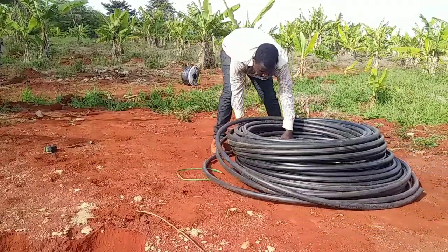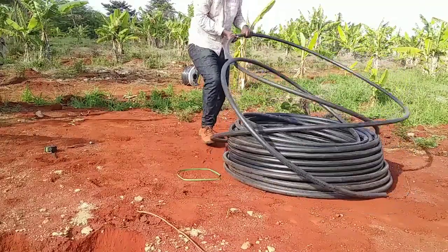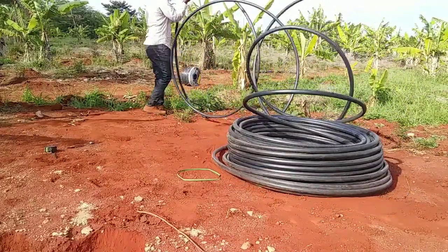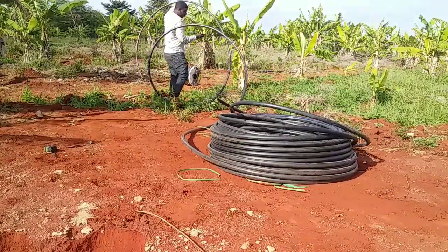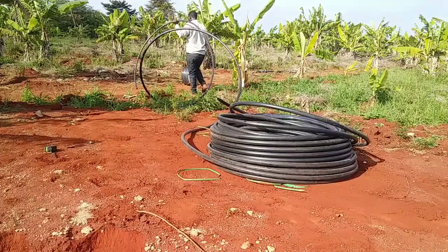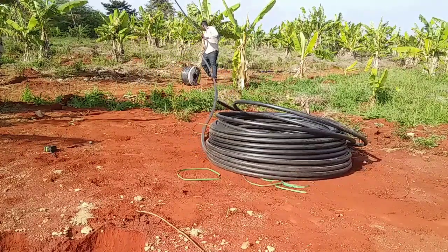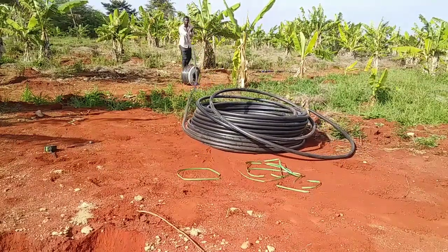The first thing you're going to need is a PVC main line. This one here is a one-inch PVC pipe that will be used as our main pipe to take water from the water source and supply it to the drip tape. Just roll out your main line along your farm like this.